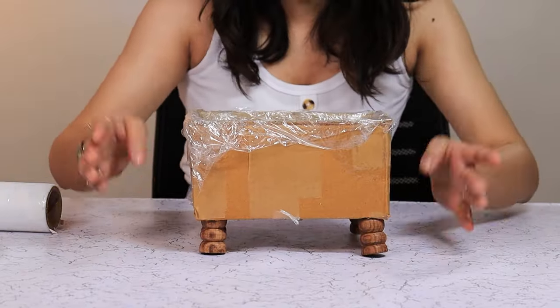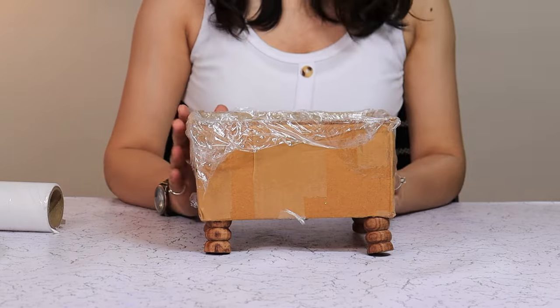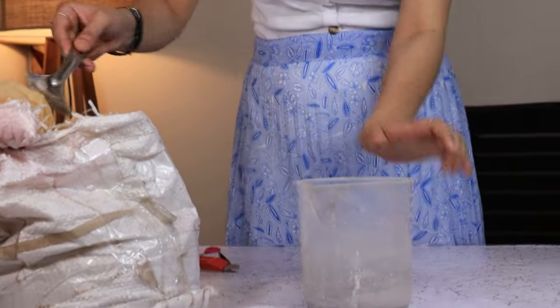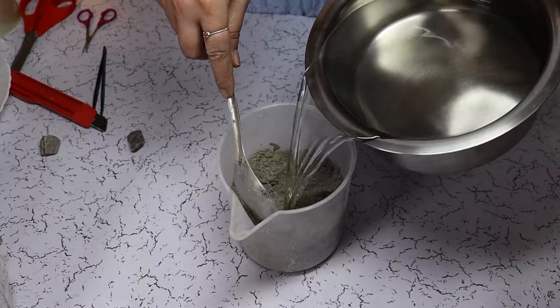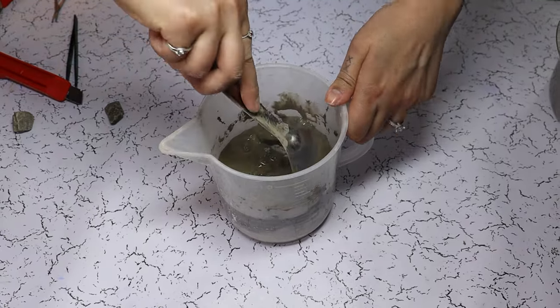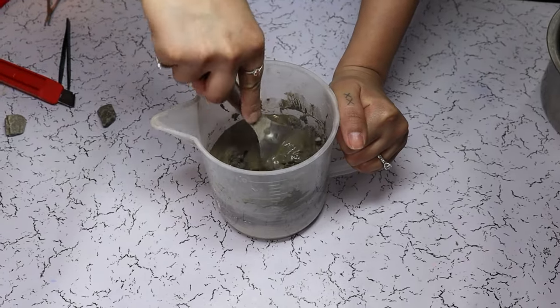The dowel legs are in place, now we are going to prepare our concrete mixture. We don't need the mixture too solid or too liquidy, so you have to watch the consistency.